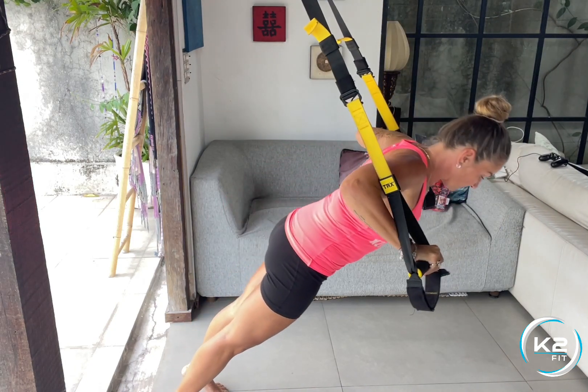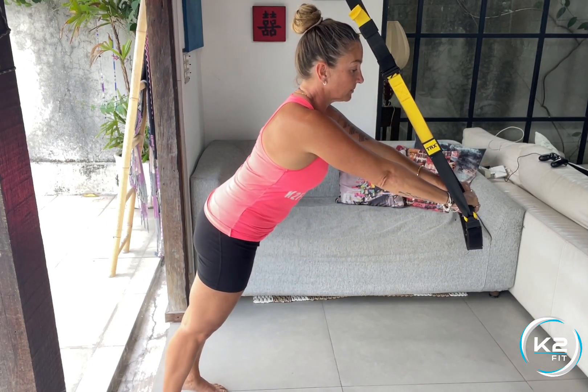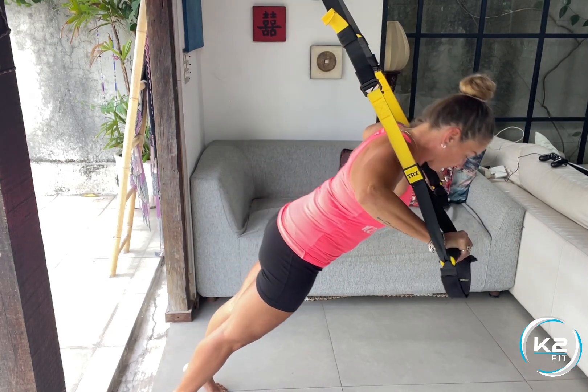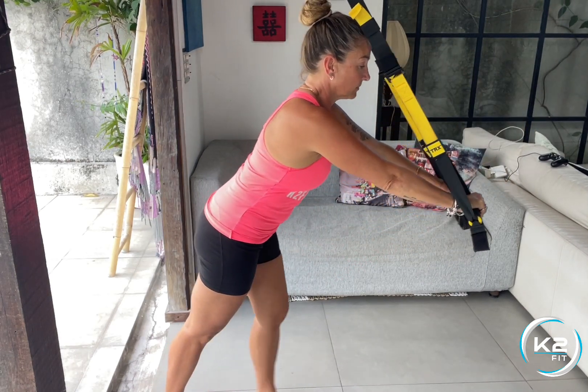Have your hands in front of you and separate them away, bending your elbows to 90 degrees. From this angle it does look like I'm bending more than 90 degrees, but make sure yours are strictly at 90 degrees.